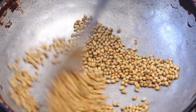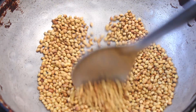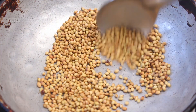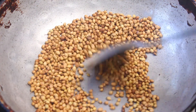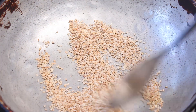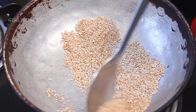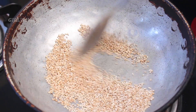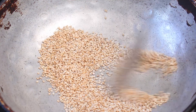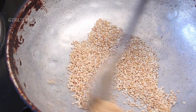Let's fry it. Add in a little bit of water. Let's mix it up.